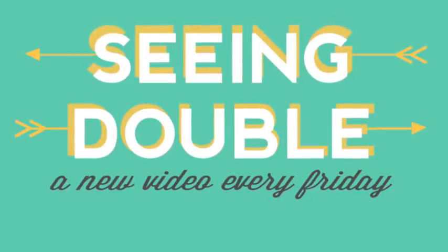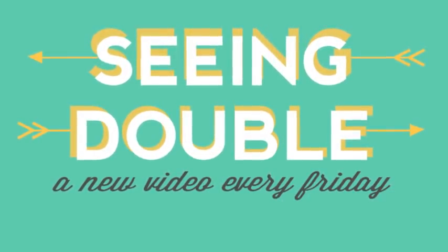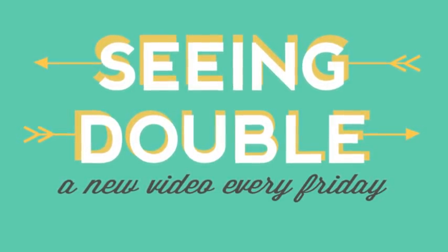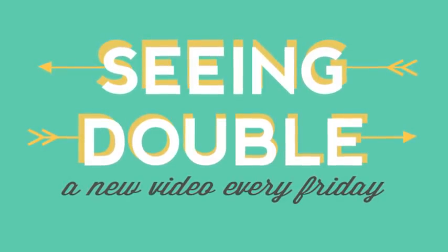I hope you've enjoyed today's video. For more information please visit www.2peasinabucket.com under the video tab.